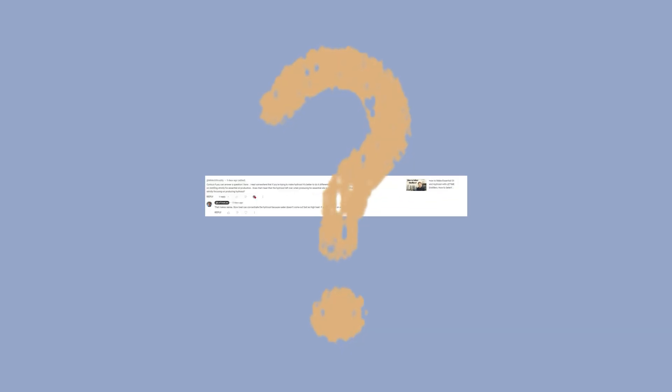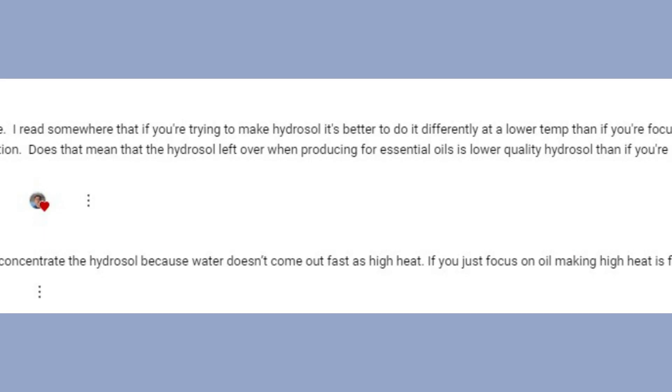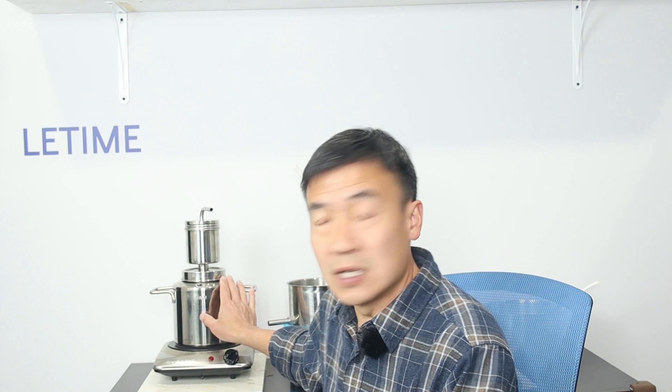The first question: he said he read somewhere that if you're trying to make hydrosol it's better to do it at a lower temperature than if you're focused on essential oil production. The quick answer is yes, that is correct. A lot of our customers ask should I use high heat or low heat when making the hydrosol or doing the distillation. So the steam goes through the herb and carries the essential oil and essential compounds out of the herb.